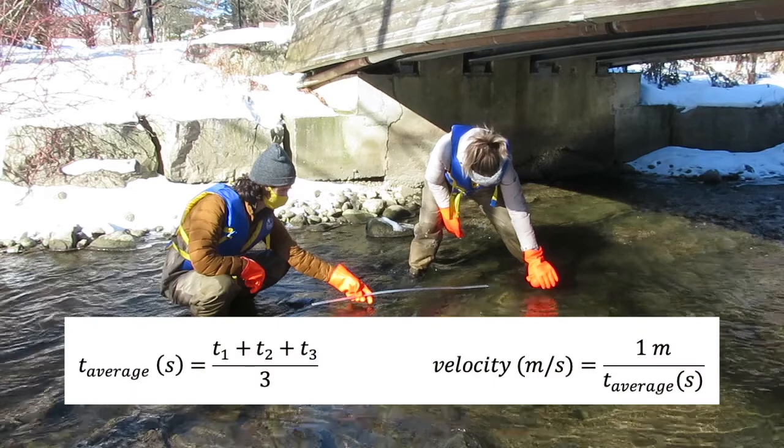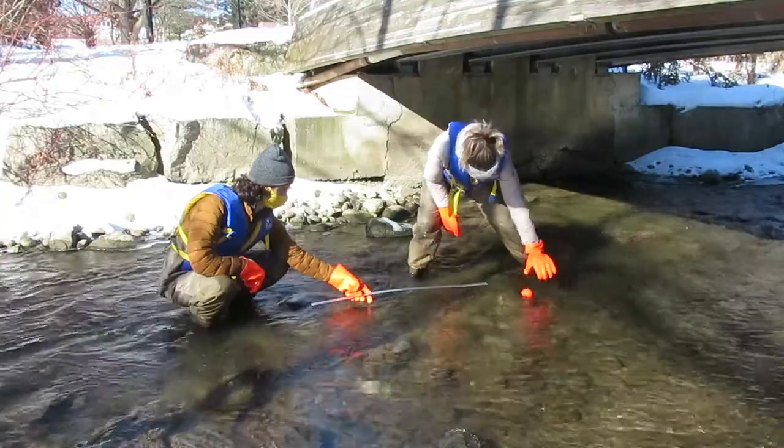This should be done three times at each sampling point. Average the seconds by adding them together and dividing by 3. You will then need to invert to get meters per second instead of seconds per meter.